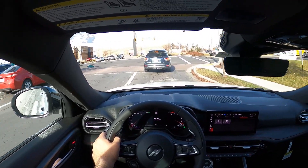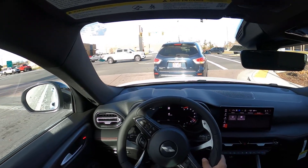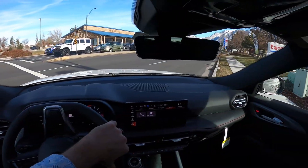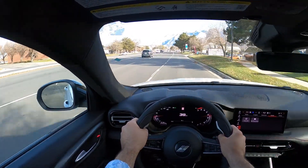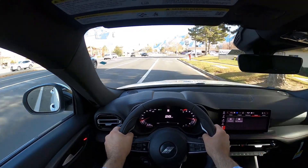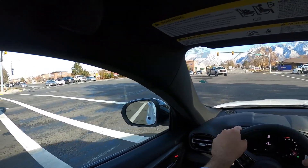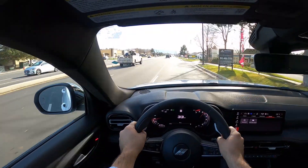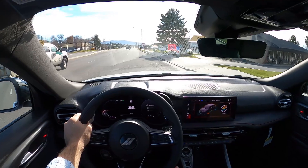That turn signal sound, man — very chunky. I like the lights; this thing looks cool because again it's basically an Alfa Romeo, and Alfa Romeo knows how to style cars. Getting kind of an acceleration run — wow, the transmission is sharp, quick to shift. This is fun; this is actually a pretty fun car. I like what they've done here. Punch it — whoa, yeah, it's pretty quick. Pretty quick. Taking it out of sport mode.